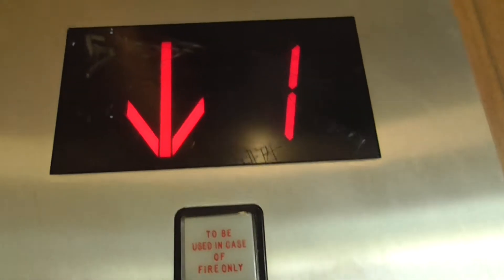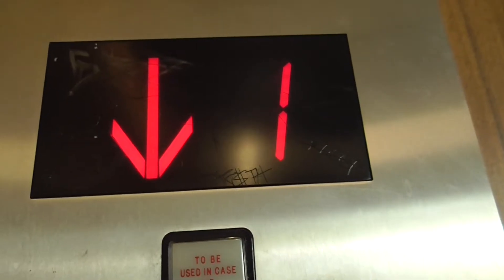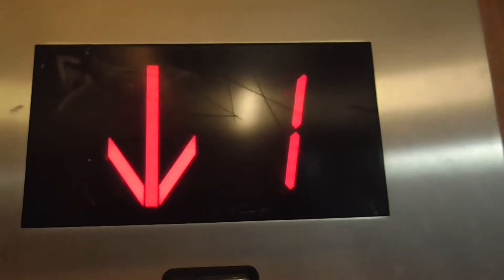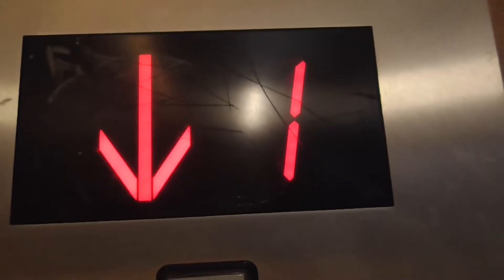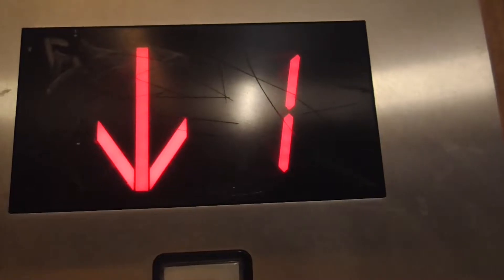And on the basement. The door close button works — I like that.